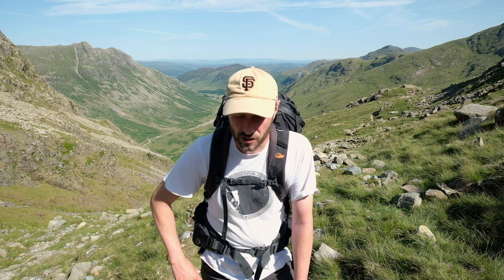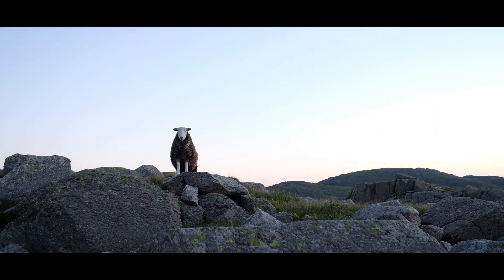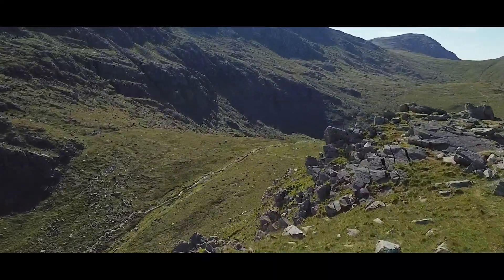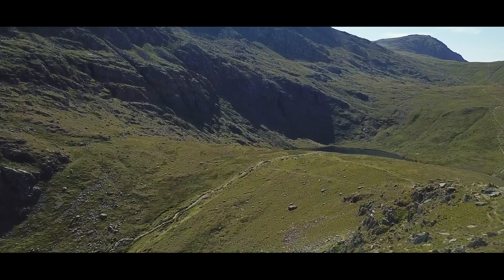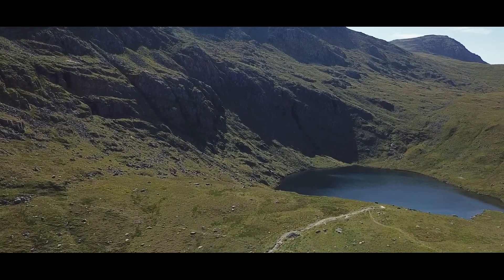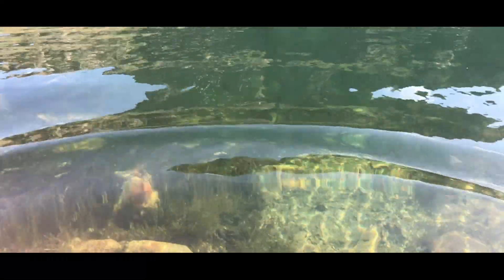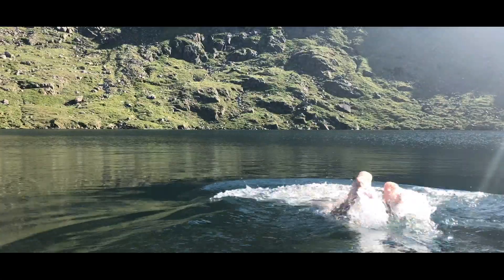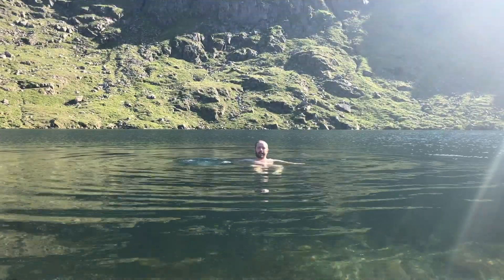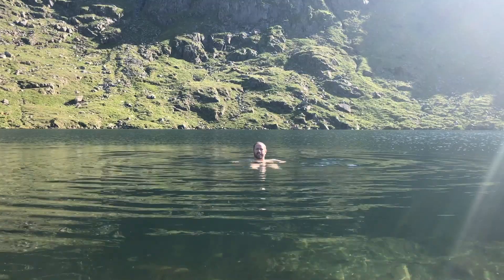I'm at the top — well, I'm not at the top, but I'm at the tarn. A swim might be in order. I'm at the top of the top. Definitely the best way to cool off when you've done a walk — forget the photography, just go swimming.